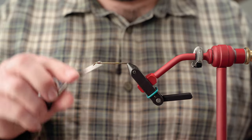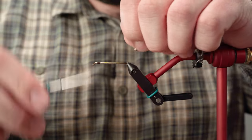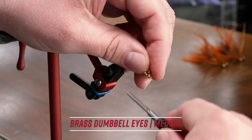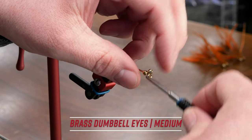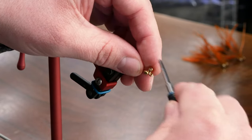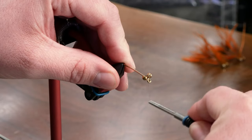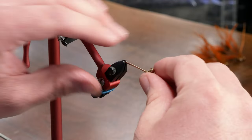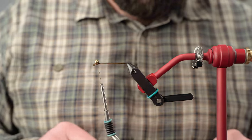We're going to get the thread started — this is UTC 140 dark brown. We're going to place a medium brass dumbbell eye on the front. I'm not too worried about locking this down really tight because sometimes I like to make adjustments when I'm done with the pattern. Sometimes this trailing hook will shift on you a little bit, so we can make adjustments and really lock that in at the end.